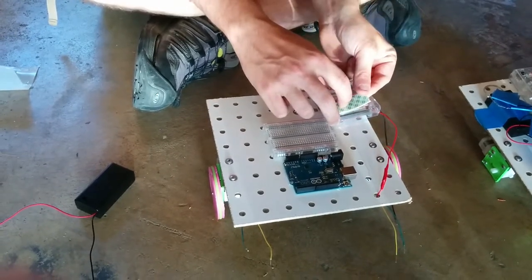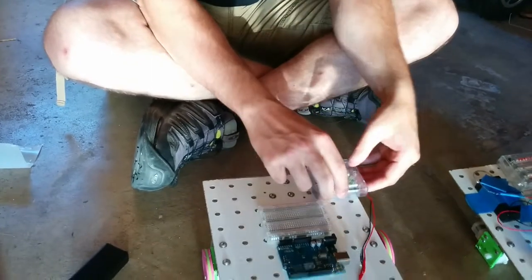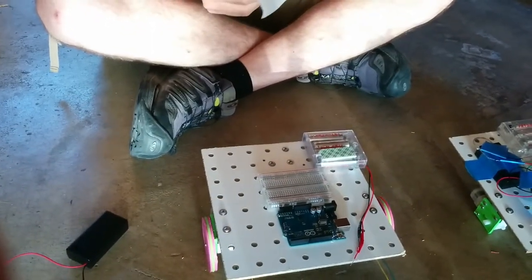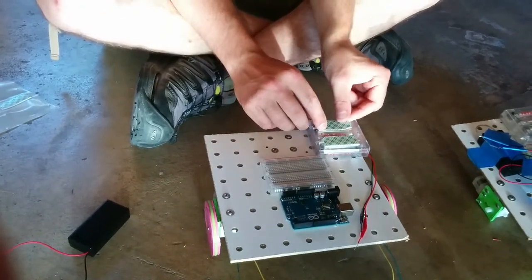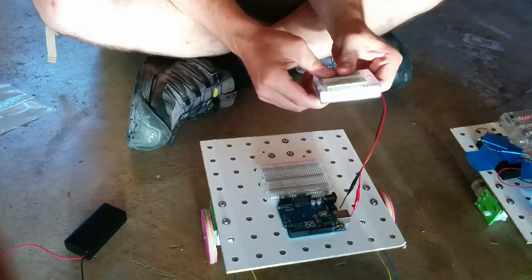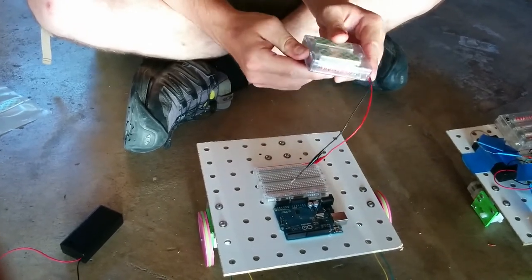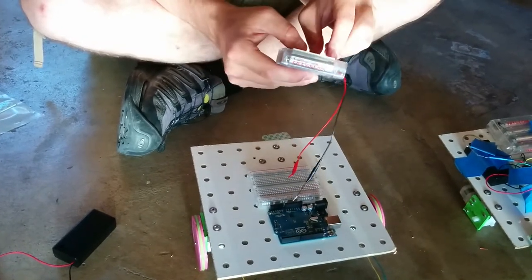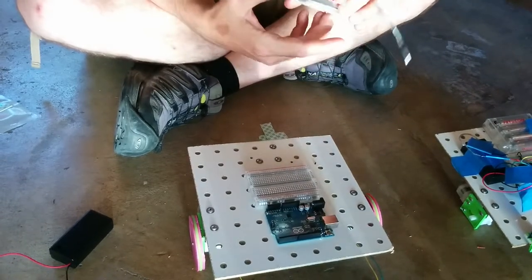Make sure to put the tape on the side without the on switch — on the opposite side of the on switch — because otherwise you won't be able to get to the on switch. It's an easy thing to miss if you aren't told to look out for it.